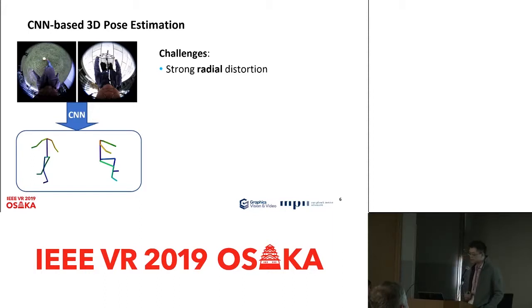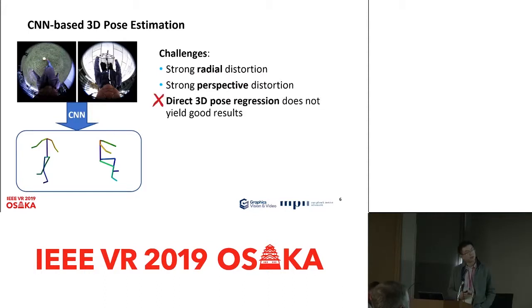The first challenge is the strong radial distortion due to the fisheye camera. In the center of the image, objects are less distorted, but on the outer ring the images are more distorted. The second challenge is the strong perspective distortion due to the proximity of the camera to the body. The upper body appears very large in the image because it is closer to the camera, while the lower body appears very small because it is further away. Due to these challenges, direct regression of the 3D pose does not work well because the distortion effects are not taken into particular consideration.